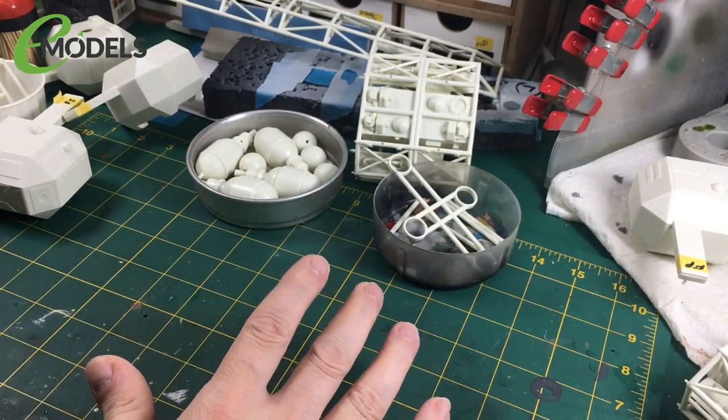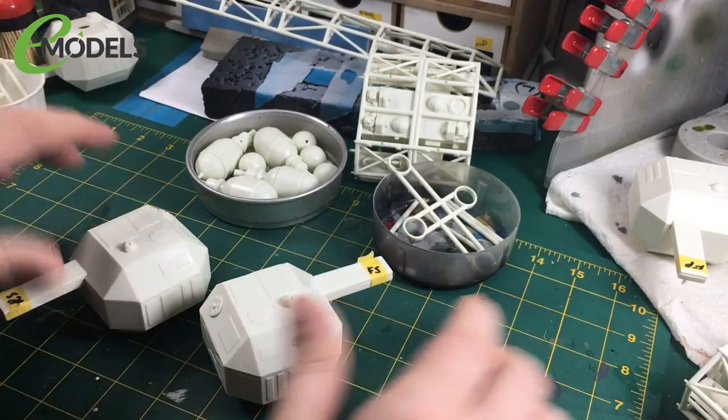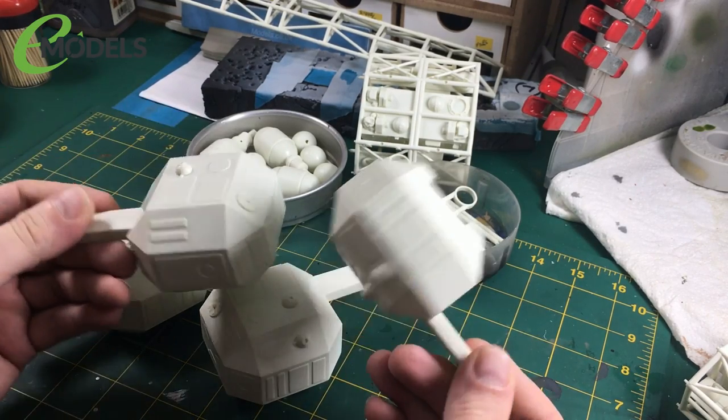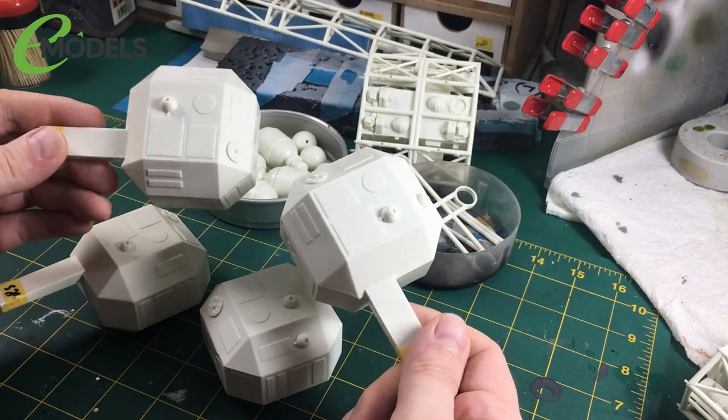I've built the four shoulder pods into which the feet go. And I didn't show building these because they're not hard — it's just a box. You're just making a box.